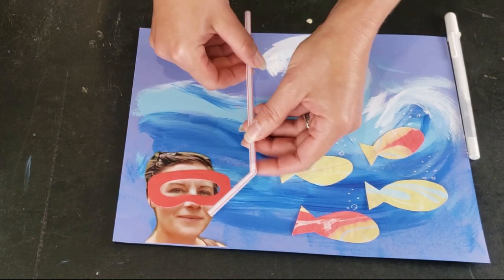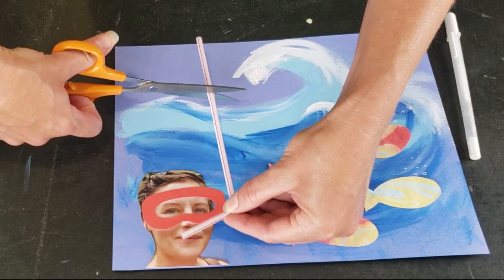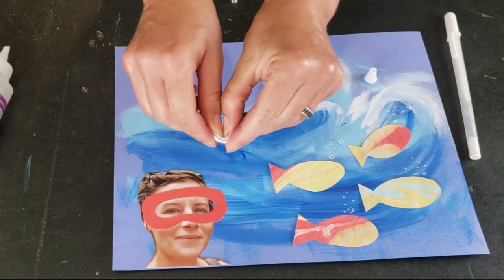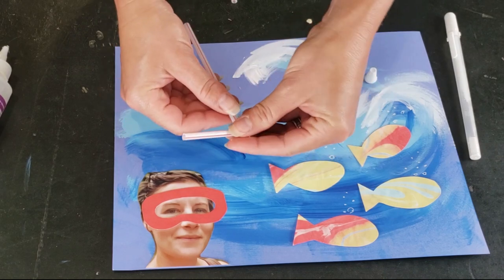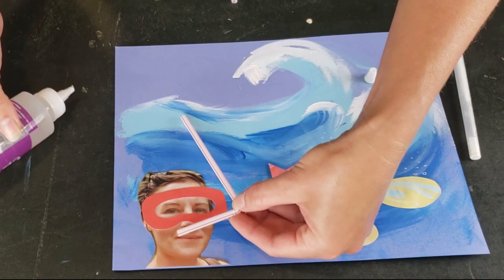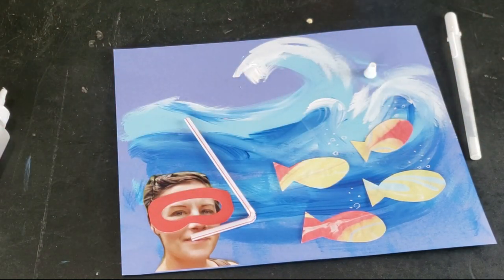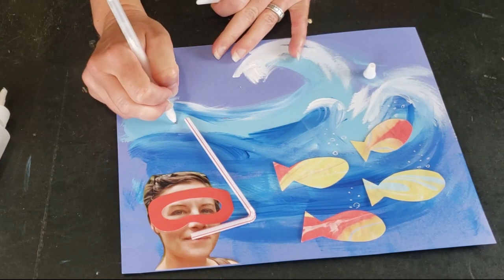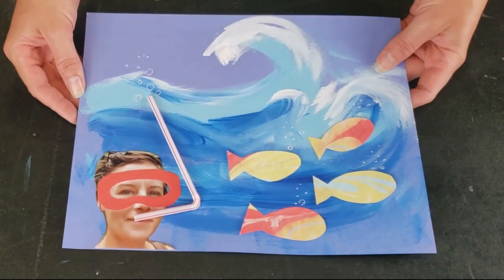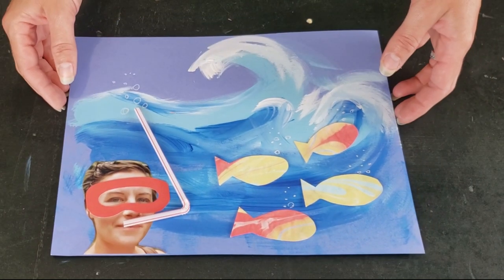For the finishing touch, we even have a little snorkel. I'm going to cut mine a little bit shorter. Bend the elbow of your straw, add glue to one side of it, and stick it down coming out of your mouth like you're underwater snorkeling. You could add some bubbles coming out of your snorkel too. You have a really cute ocean-inspired mixed media canvas — continue to add details and have fun. Stay creative, friends. Thanks for joining me. Bye!